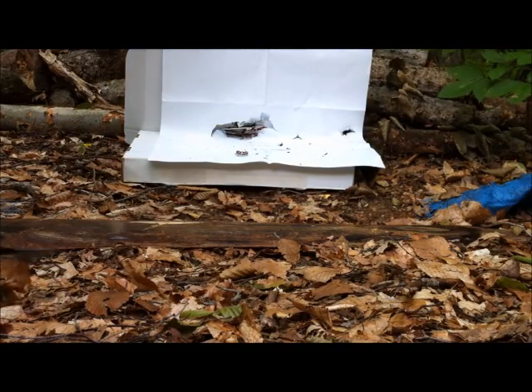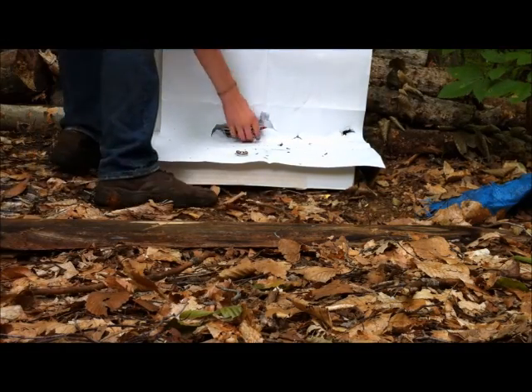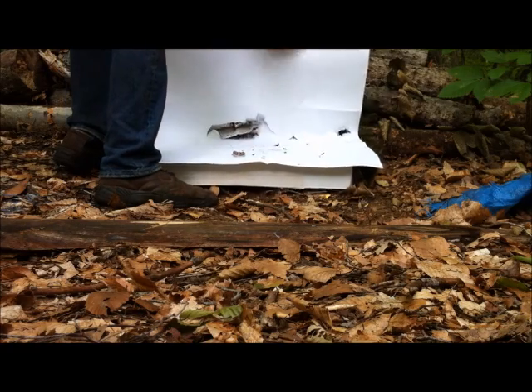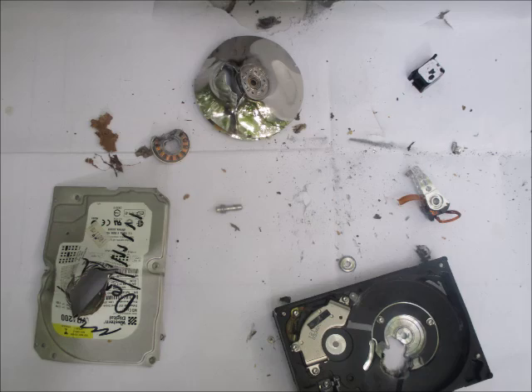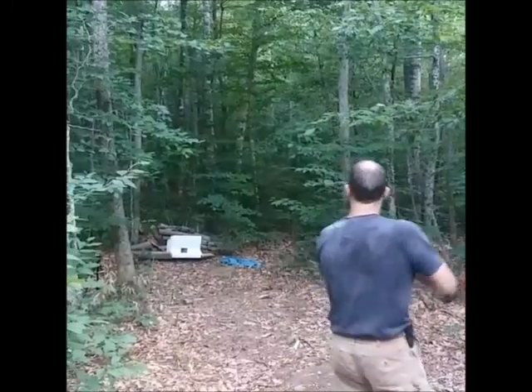Always wear eye and ear protection. Any high powered rifle and most handgun cartridges should suffice. I would suggest using cast lead when shooting at short ranges to prevent the possibility of ricochet. In this demonstration, we're using 12 gauge 7/8th ounce Lee drive key slugs with good result.